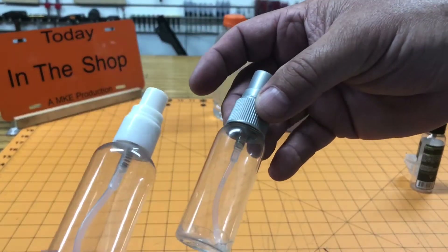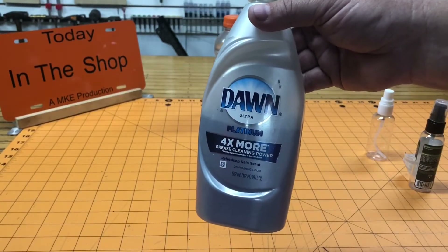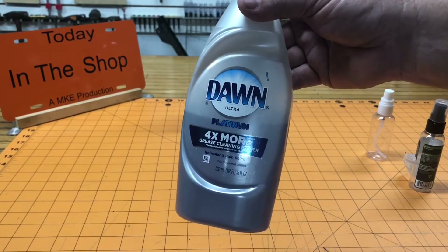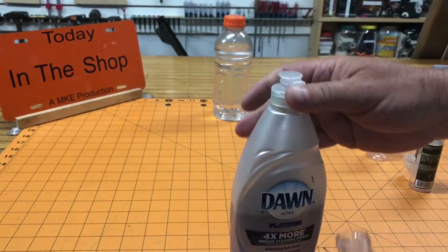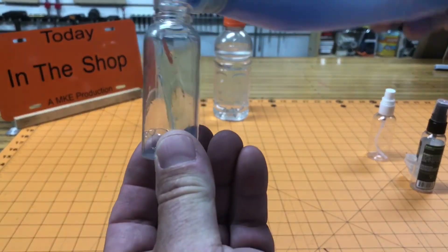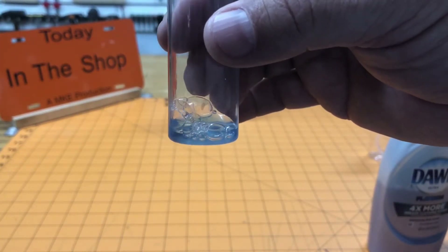I've done that with a couple of little bottles here, and I'm just going to use a shorter one. Next you're going to need some dish soap — any kind will do. Just put a little bit in the bottom; you just need enough to cover the bottom, way less than an ounce.